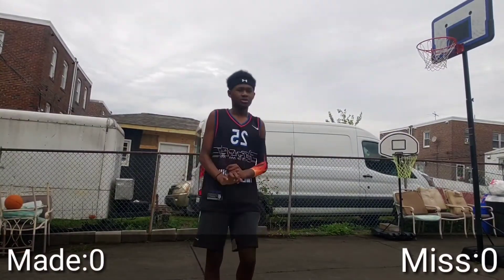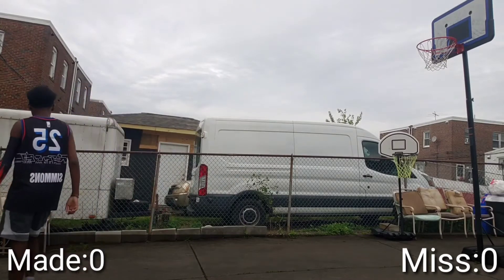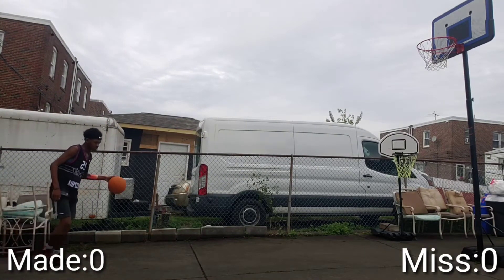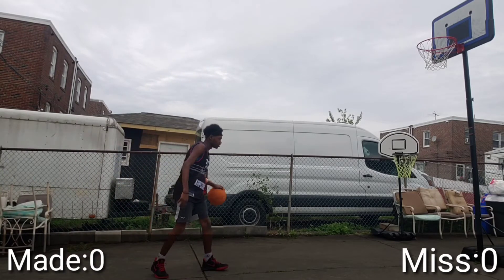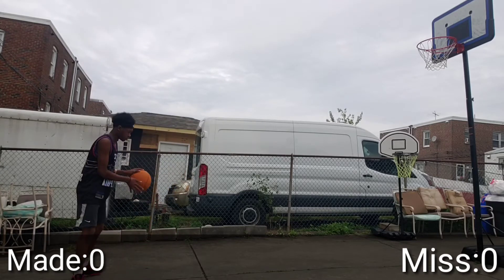We're outside, like I said, and I'm gonna be shooting, working on my jump shot. I don't really have a specific reason — I'm just working on it.